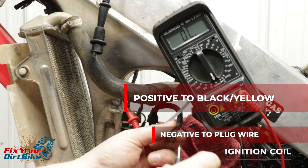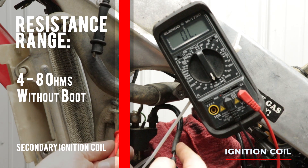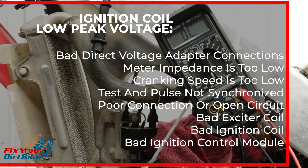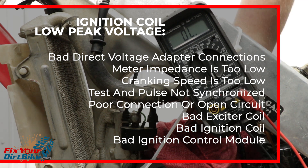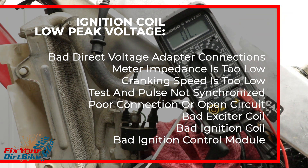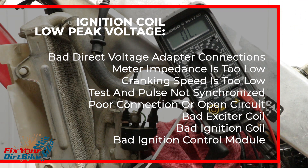Remove the spark plug boot and insert the negative test lead into the end of the cable. Your secondary coil should be between 4 and 8 ohms without the spark plug boot. If your ignition coil shows a low peak voltage, check the following in order: bad direct voltage adapter connections, meter impedance is too low, cranking speed is too low, the test and pulse is not synchronized — but if measured over the minimum once, the system is normal — poor connection or open circuit, bad exciter coil, bad ignition coil, or a bad ignition control module when all others check out.